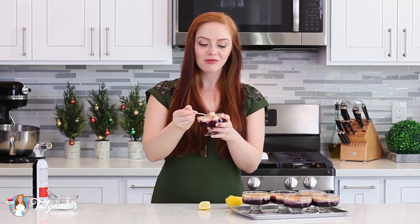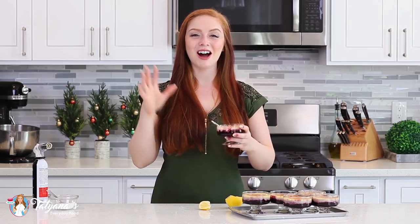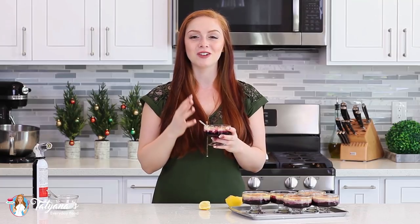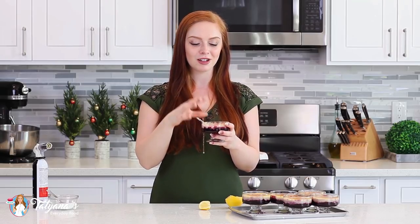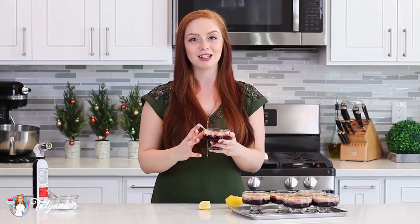Wow, this is so incredibly delicious. I've had a lot of creme brulee in my life and this is by far one of my all-time favorites. You guys are going to love the flavor combination — you have that fruity berry jam from the bottom with the blueberries in there, and you have this light orange zest flavor throughout, and that cream is so smooth and delicious. Add that little crystallized sugar on top, a little bit of that lemon juice, and this is just incredible!